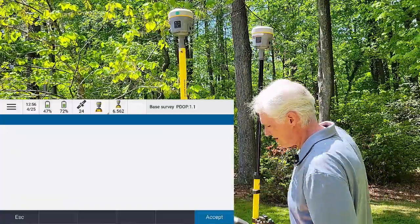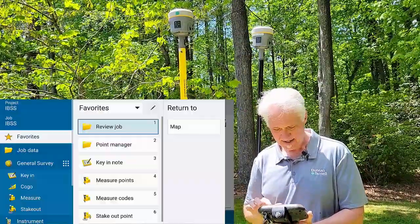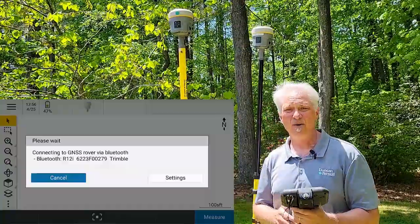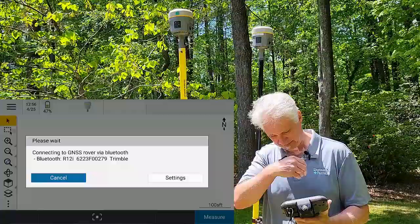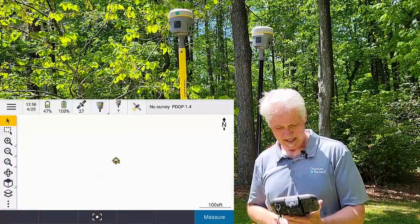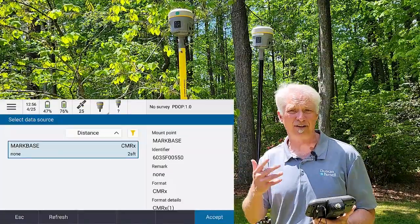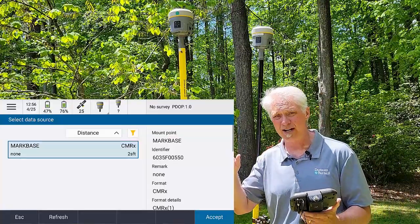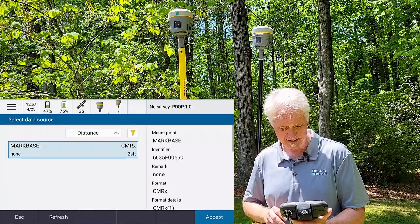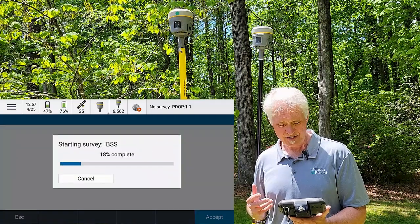I'll click OK. Let me just make sure my rover's still on — it is. So now I'm just going to go back to the menu, tap Measure, tap IBSS again, and this time I'll just measure points. The data collector will go ahead and connect up to the rover. It's building a source list — it's kind of like doing a network survey, looking for your mount point or your correction source. And here it's found the marked base that we just created. I know that's my base, so I'll tap Accept. And it will go ahead and open the correction source.